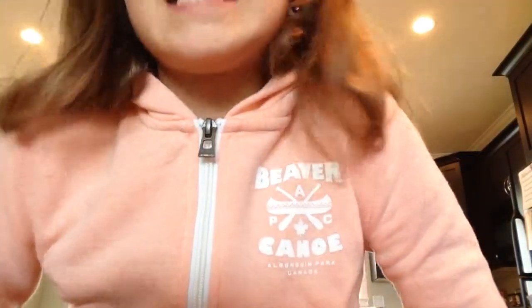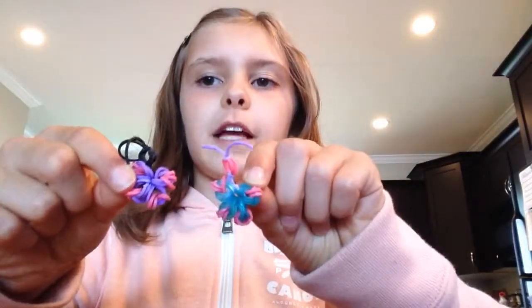Hello, I'm Portia, and this is my very first video. I'm going to tell you a little bit about myself. I'm 11 years old, and I have been looming for, I think, a few months now. But in this video, I'm going to be teaching you how to make these adorable butterfly charms.